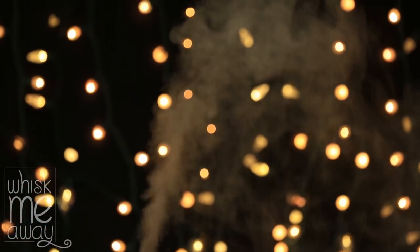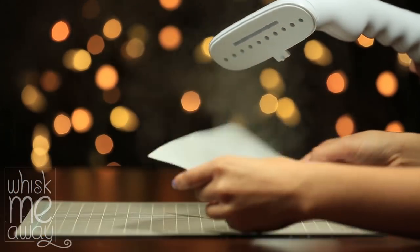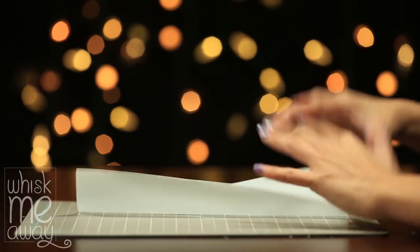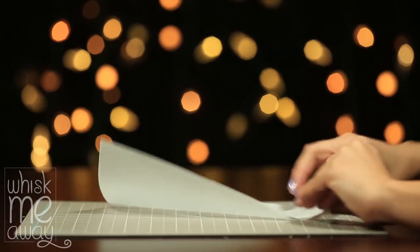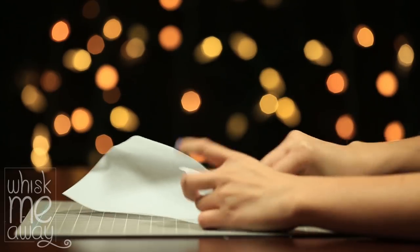The next thing you might consider is getting a humidifier, but if you live in a dry climate those can be a bit pricey. The other option is getting a steamer, but make sure you don't steam the wafer paper for too long or else it will dissolve or curl up the ends too much. As you can see, I quickly ran it through the steamer and then I am able to fold the wafer like a fan without it breaking.